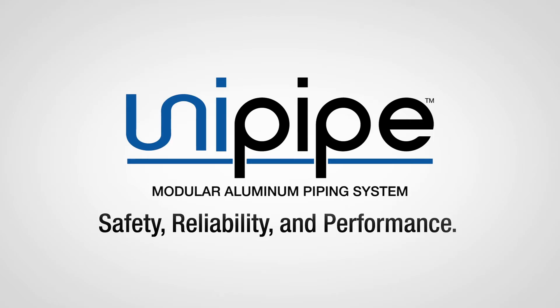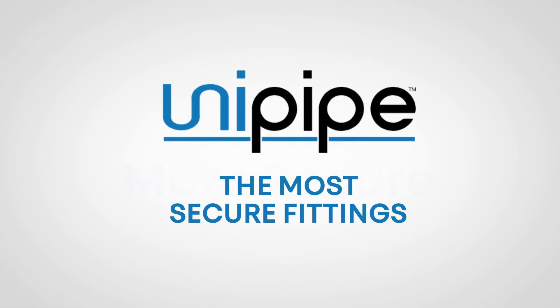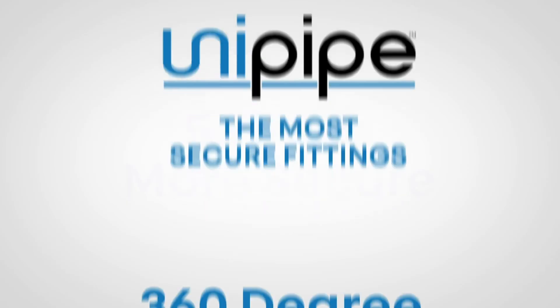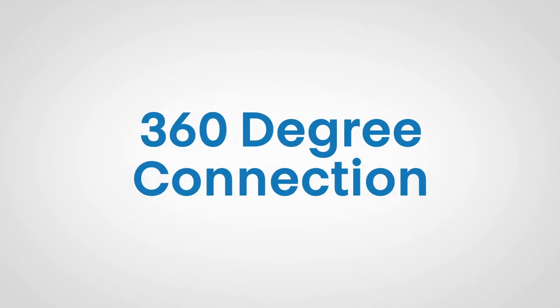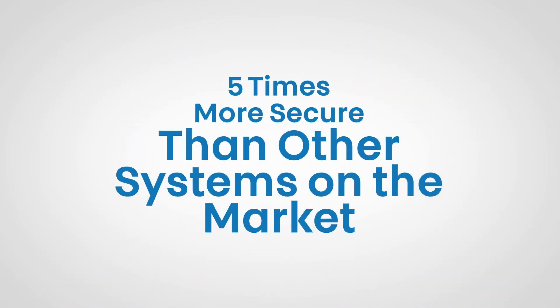When comparing UniPipe system to other aluminum pipe options, UniPipe stands apart from the pack with unique features and benefits. UniPipe has the most secure fittings. The proprietary clamp ring design gives a 360 degree connection that locks it into place and is five times more secure than other systems on the market.